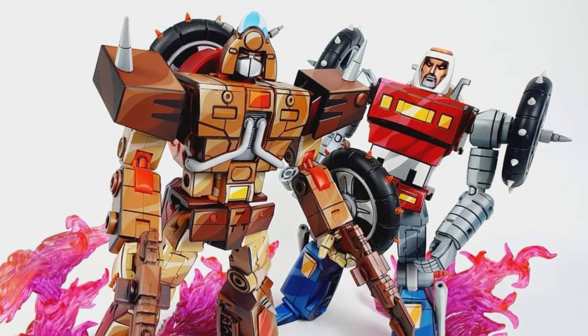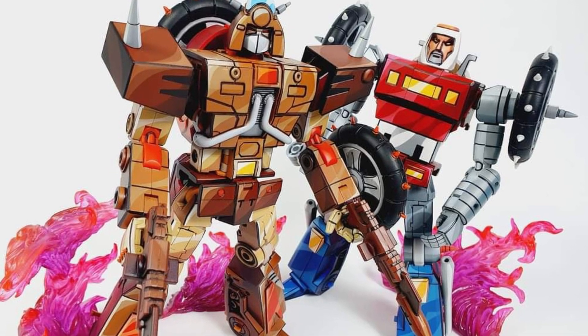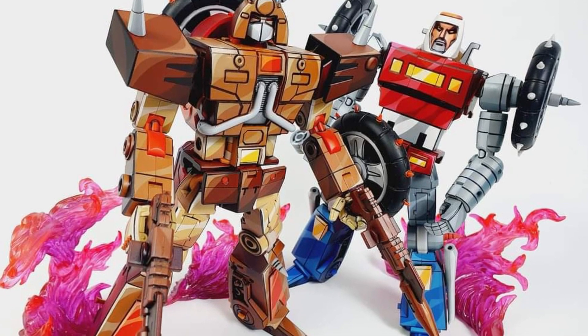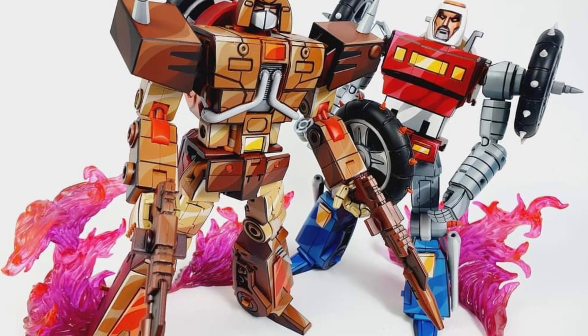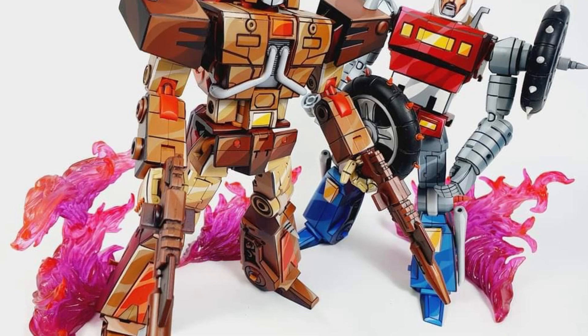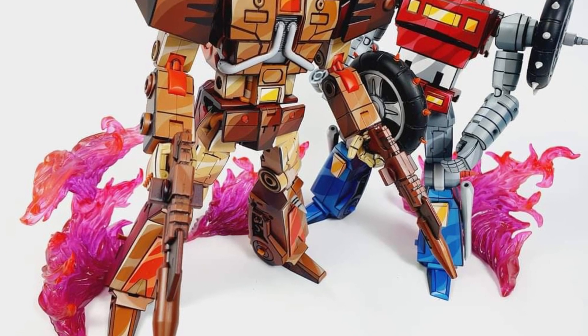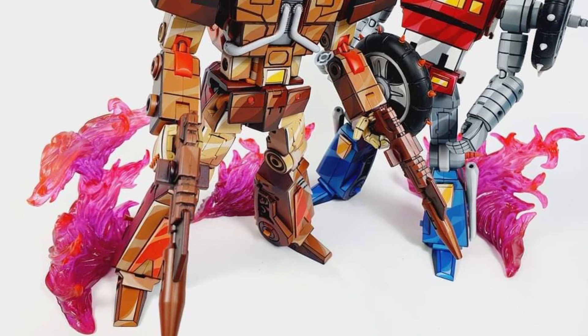If you need cell shading work on any of your Transformers or Gundam figures, Lek Customs does phenomenal work. Check out his Facebook page — link in the description — and he also has a YouTube channel. Definitely gets a thumbs up from us here at Sammy's Collectible Toys. Thanks for watching — hit that like button and drop a comment below!